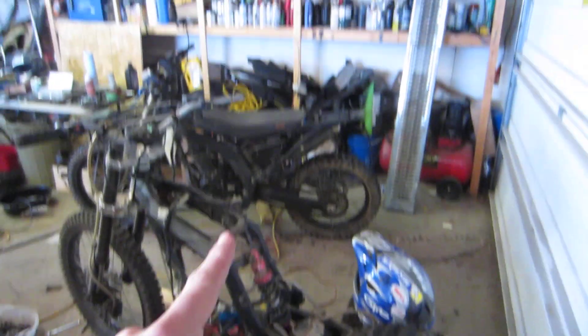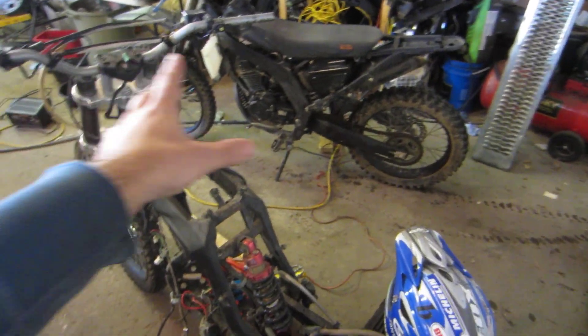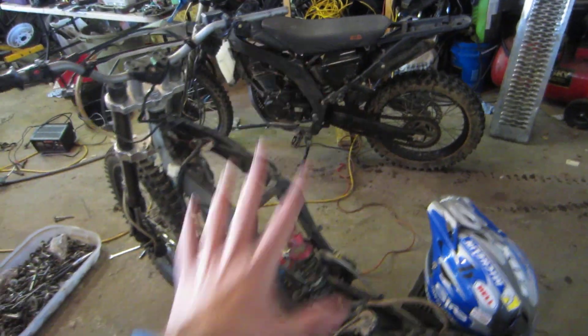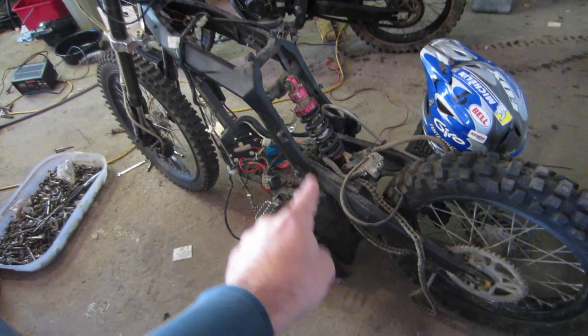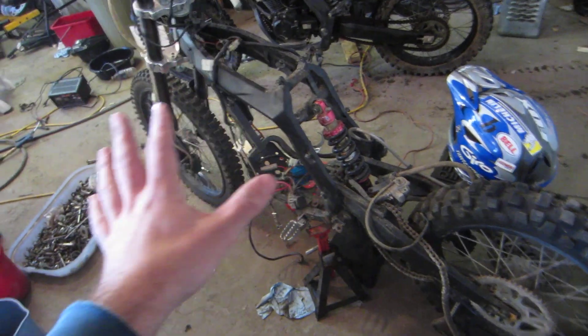It came with a seat, which fits on this and does not fit on that. These bikes are fascinating — they're very similar, basically the same motor, very similar chassis, but they are different chassis. They are different swing arms, about the same forks.